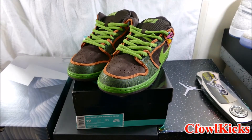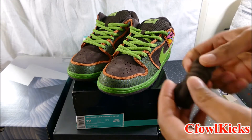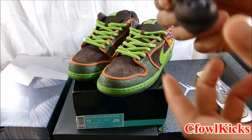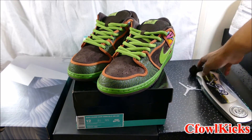There you guys go - those are the De La Soul SB Dunk Lows. They also gave me an extra pair of laces, which are brown. Nothing to hype up about, but just to switch them out. I think I'm gonna leave the gray laces - or green laces - in.